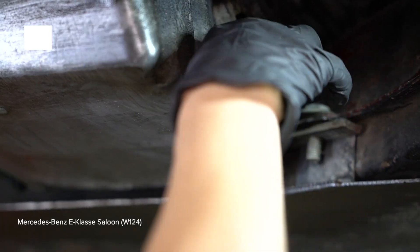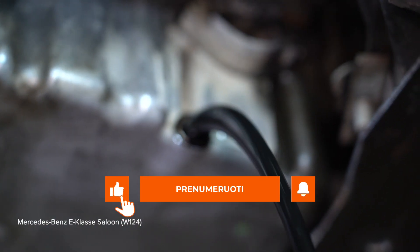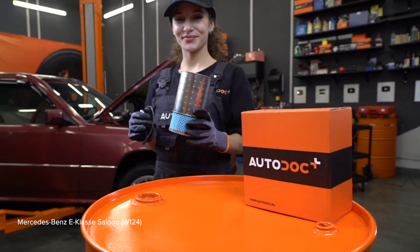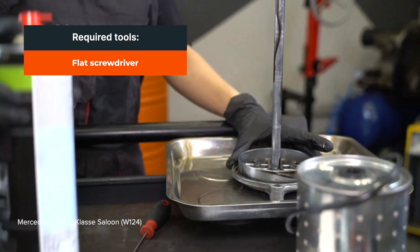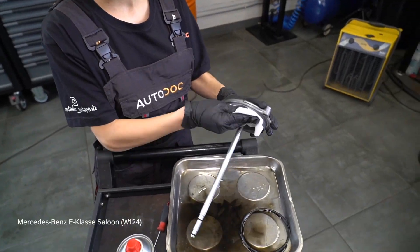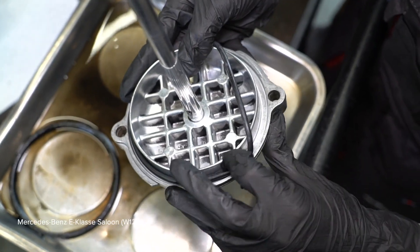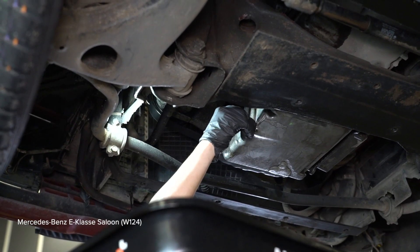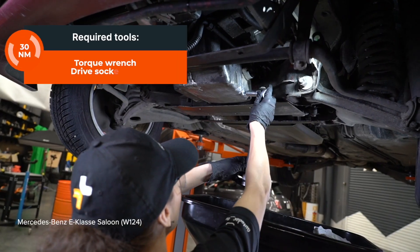Close the... 1. Install the handle. 2. Install the handle. 3. Install the handle. 4. Install the handle. 5. Install the handle. 6. Install the handle. 7. Install the handle. 8. Install the handle. 9. Install the handle. 10. Install the handle.